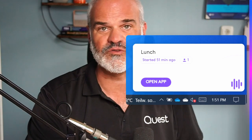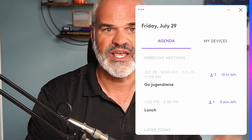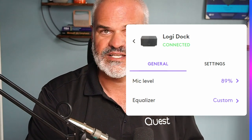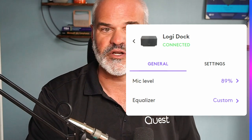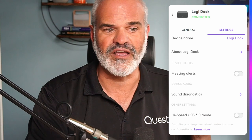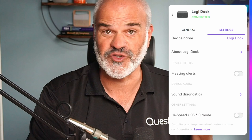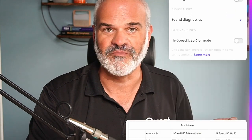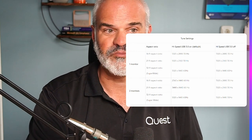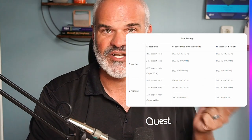If you put the earbuds back into the case, the audio switches back to the LogiDock. Noise reduction — yes, it works, but not on the same level as very specialized headsets. If you're a music lover and want to use a speakerphone for listening to music — wow, that's impressive. It's one of the best, maybe the best, I've found on the market. Meeting alerts: yes, you get pop-ups, notifications, and nice ambient colorful lights that show you when a meeting is starting or when you've just missed a call — something I haven't seen in other speakerphones.